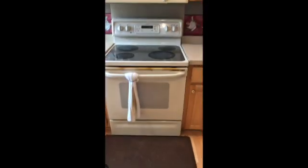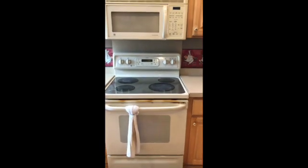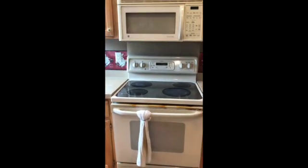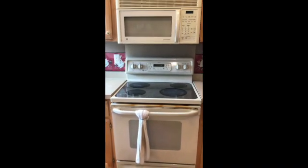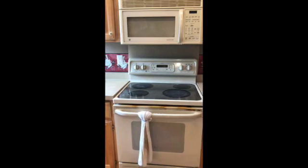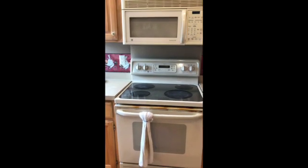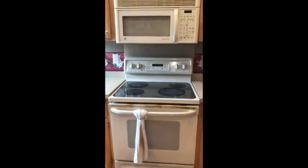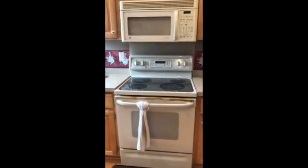I've had these appliances for over 20 years, still working, and I hate to throw them away without trying to fix them. Plus, replacing both appliances would set you back around $1,500, and I'm not in the mood to spend that money yet. So I'm fixing them first.